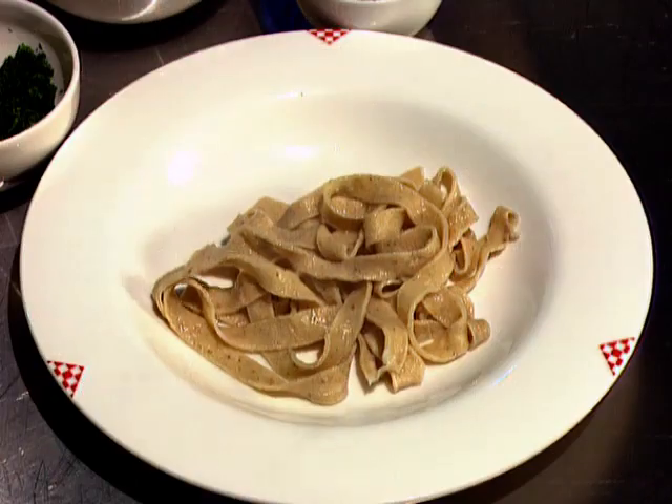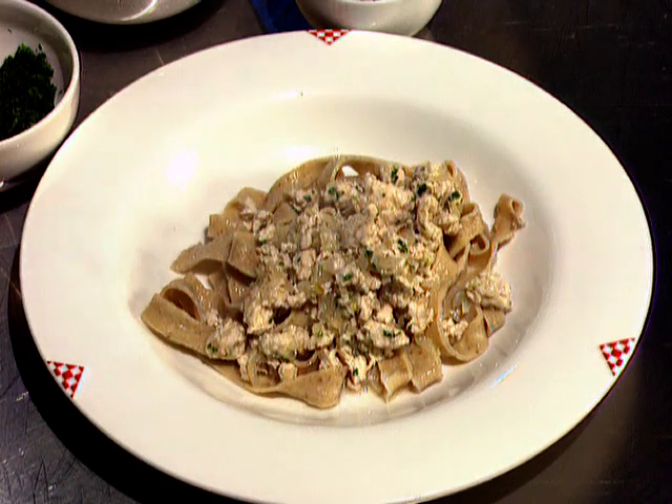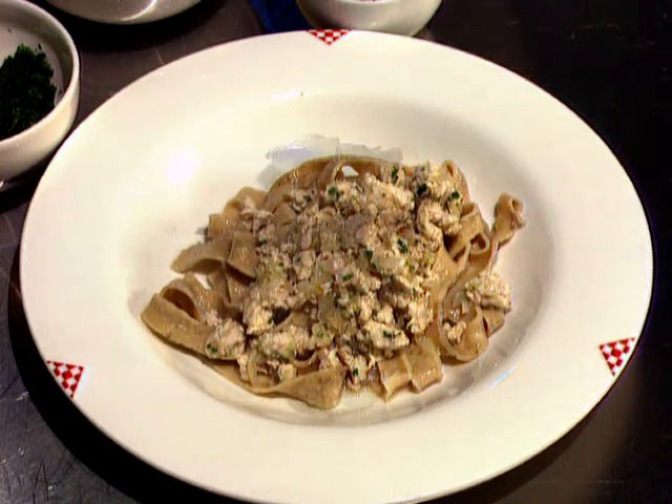Time to serve, and into a warm dish I put a little of that wonderful mushroom pasta. And on top, some of the chicken ragu, some of the fried mushrooms.